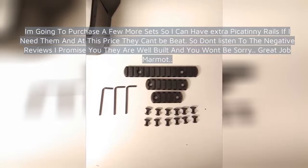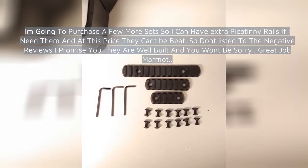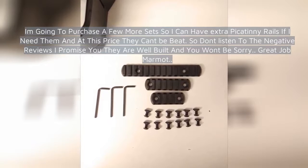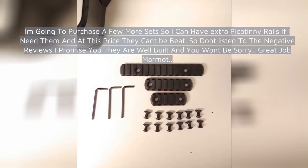I'm going to purchase a few more sets so I can have extra Picatinny rails if I need them, and at this price they can't be beat. Don't listen to the negative reviews — I promise you they are well built and you won't be sorry. Great job Marmot.